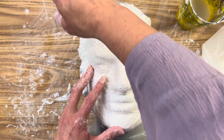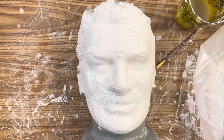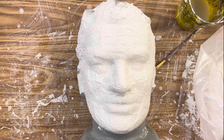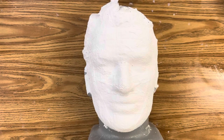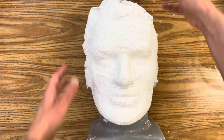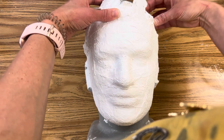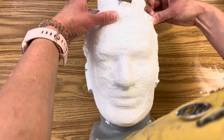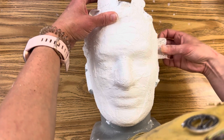Once you feel you've covered your surface and it's the 3D form you'd like, let it dry for 24 hours on the mold. Once it's completely dry, you'll notice a change in texture — it's not wet anymore. Then the most satisfying part of all is peeling it off your mold. There are the flaps I was talking about that were sticking off.